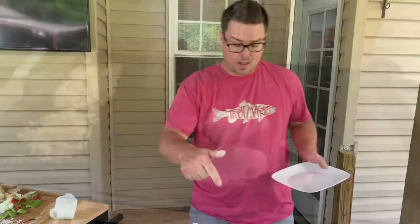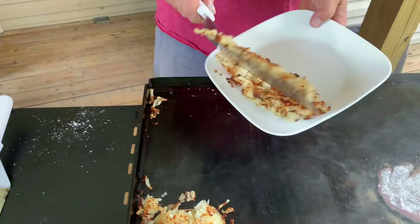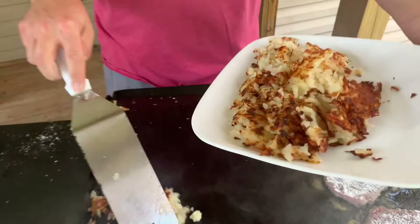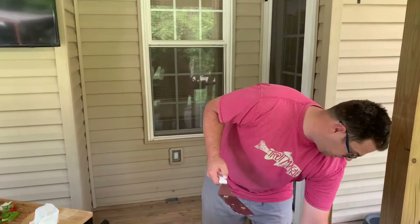All right, the super easy hash browns are done. Let me show you guys how crispy they came out - they're light and fluffy. Look at that crunch. I don't know about you guys but I love that crunch. It's all about cooking the potato a little bit ahead of time. We got that removed from the grill - we're going to plate those in a minute, but let me show you guys a little secret.